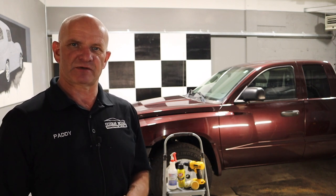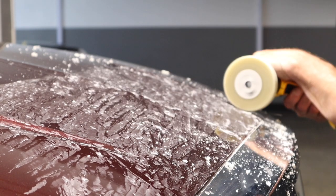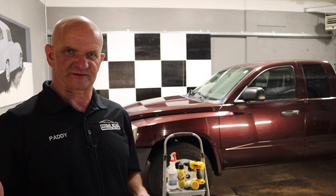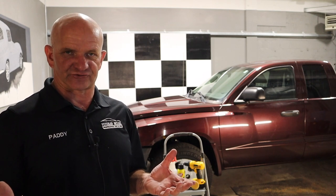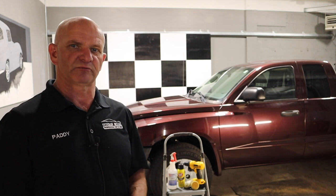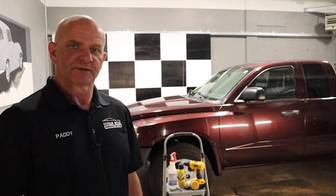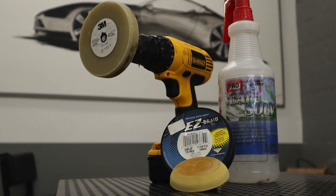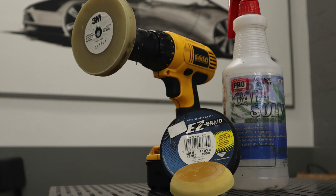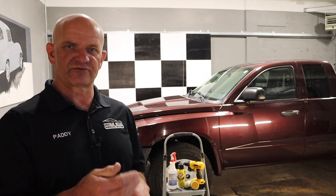We're going to be using a tried and trusted method which I've used for a number of years, which is a 3M pinstripe wheel. These come in various varieties and price points. If you look on Amazon — I'll put the link below — there are a number of pinstripe wheels or decal removal wheels, and they probably range from around $13 all the way up to sometimes $40 or $50. The more expensive ones, like the 3M wheel which I prefer, give you a much softer compound, so it's far more gentle on the paint.